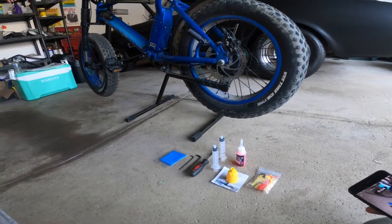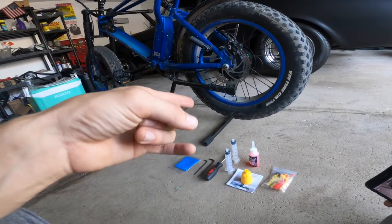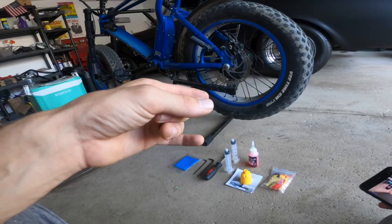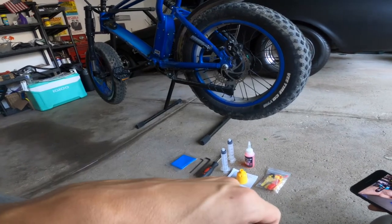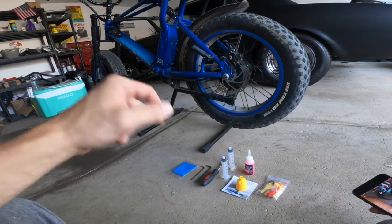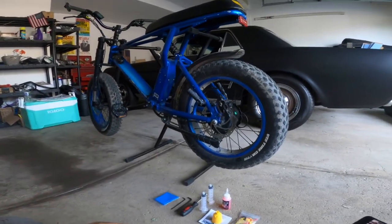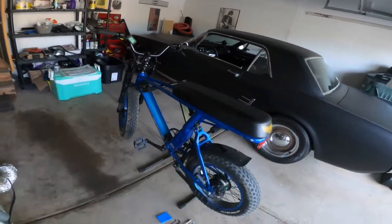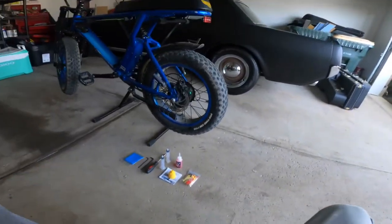Hi friends, welcome back to the E-Bike Noob. Today we're going to do something a little bit different. We're not going to be going for a ride — we're going to be bleeding the brakes. That's right, never done it before. Something I'm not really familiar with how to do, so let's see if we can take care of that. I've never done this before, so we're going to figure this one out together.